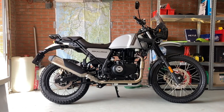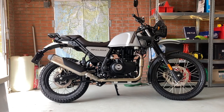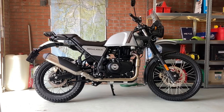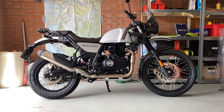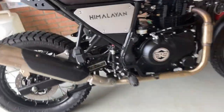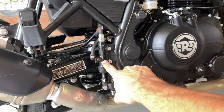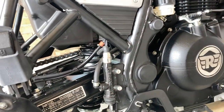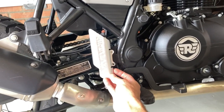Good morning everybody, welcome to the workshop. Yesterday I picked up my new Royal Enfield Himalayan 2021 model and we're going to do some modifications to it today. We'll start with the rear brake master cylinder guard. It's on the right hand side of the motorcycle — you can see the right foot peg, and a little bit above it is the master cylinder. The guard will go here to protect this part of the motorcycle.